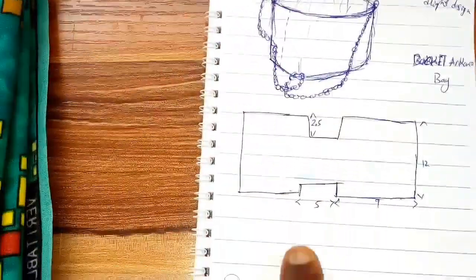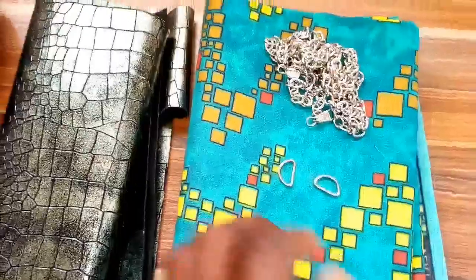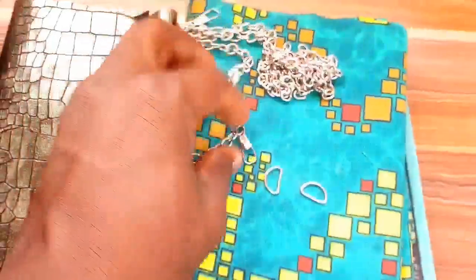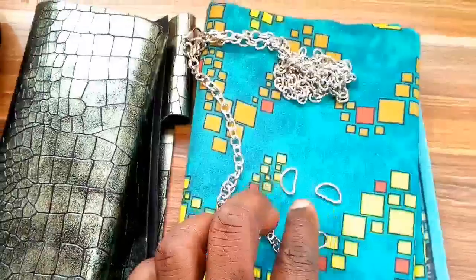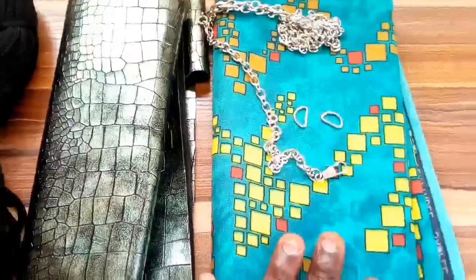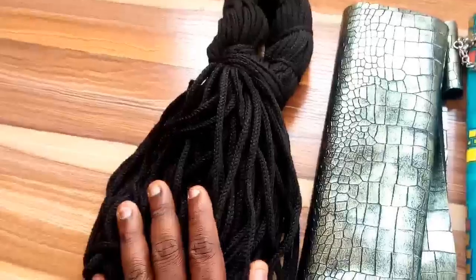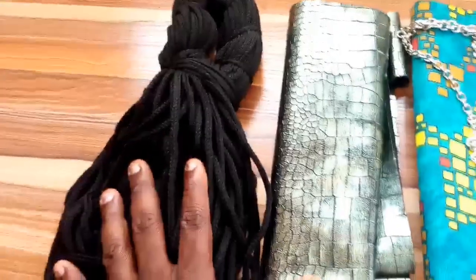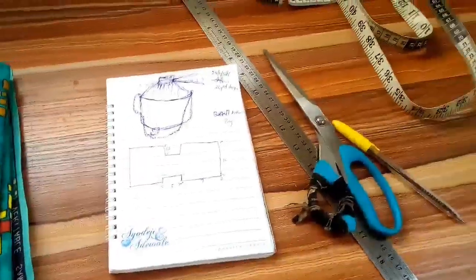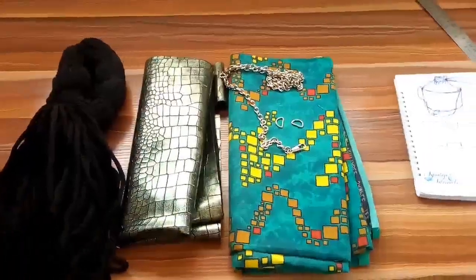This is the main template. I have two D-rings here. I decided not to use a strap — I'll be using a chain, so this is a ready-made chain with a hook at the end. I have my two small D-rings, I have my Ankara fabrics, the material I'll use for the whole body, and I have my rope for the top to close the mouth. I'll show you everything as I proceed. These are the rest of the tools I'll be needing.